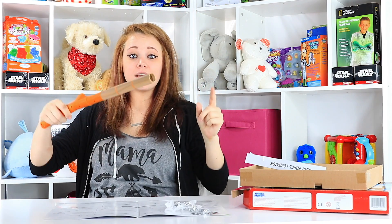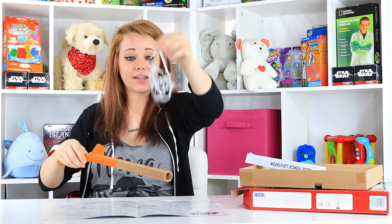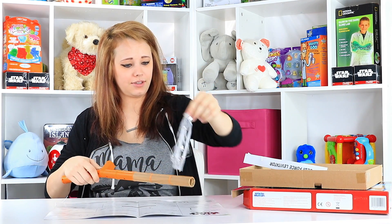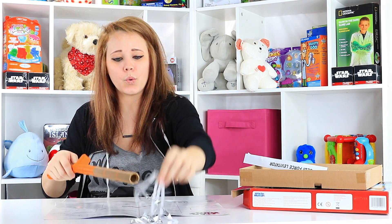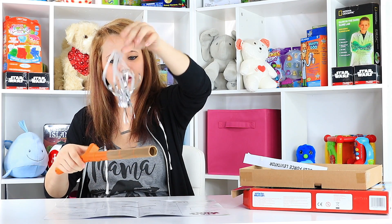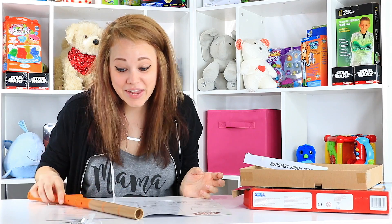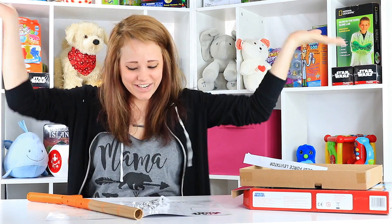Did you see that? It worked! You gotta see this. Come on, you! Oh! It worked! I figured it out!